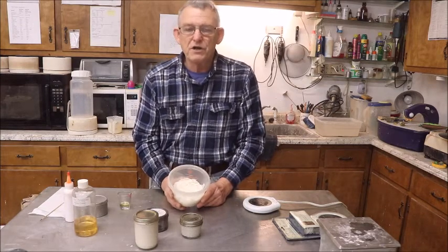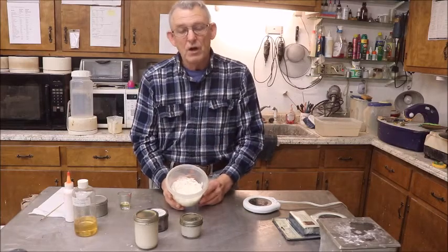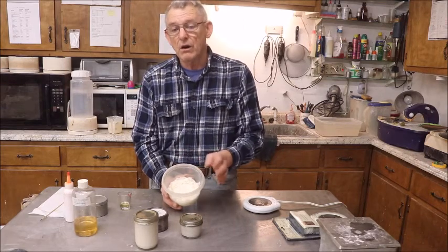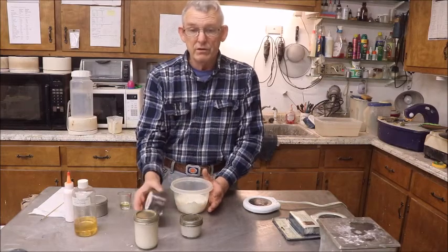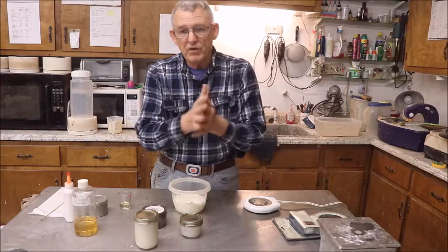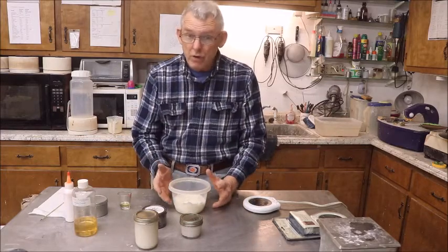Depending of course on the temperature and ambient humidity and all that good stuff. But 130 to 140 degrees is not so hot that you can't get it on your skin or it'll spill on your skin and hurt you. In fact, I recommend that you use this for hand lotion. When it gets fully melted, you dip your hands in it and do this — it makes a great moisturizing lotion. It's never too hot.